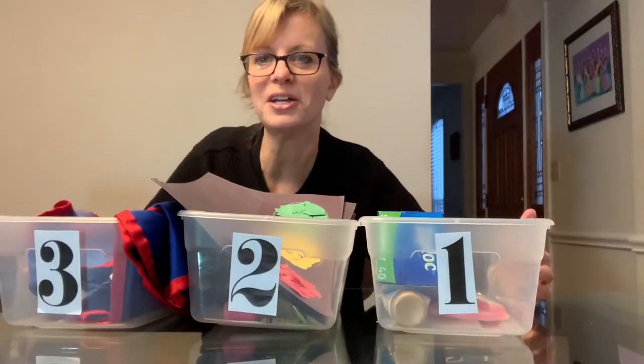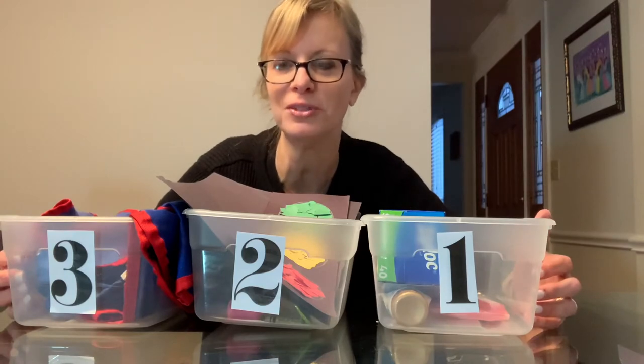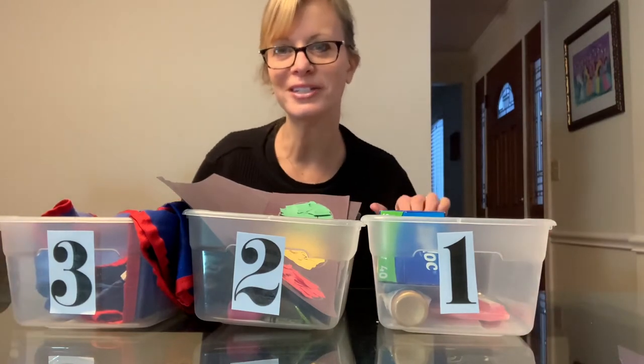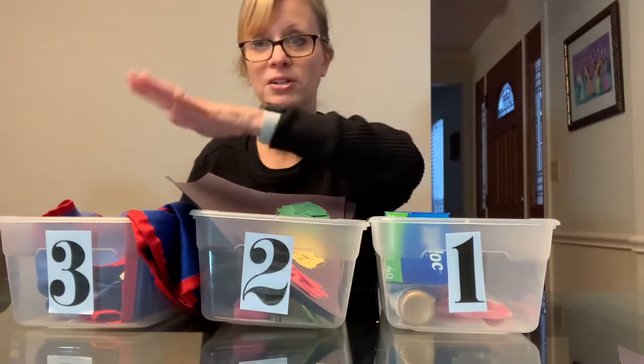Hello preschool, it's Ms. Alyssa here in Occupational Therapy. Welcome to our session for February 8th, 2021. It's good to see you today. We're going to get started with a hand warm-up, a craft, and our self-help skills.